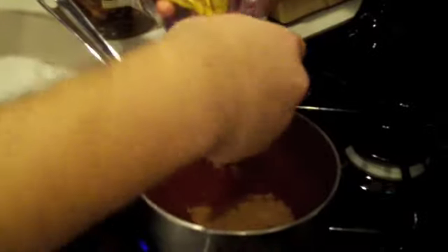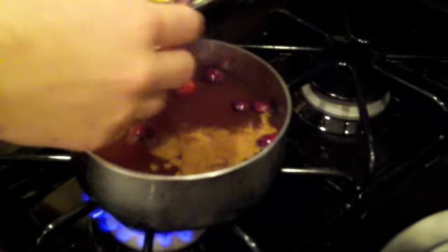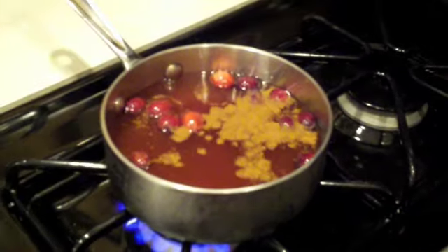We're going to heat this up. Because it's the holidays, we're going to float a few cranberries in here, kind of for decoration. So we've got that coming through, and we're going to stir this up. We're going to bring it to a boil, get it to a simmer, get it nice and hot.